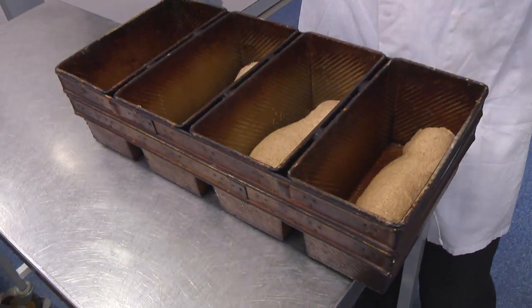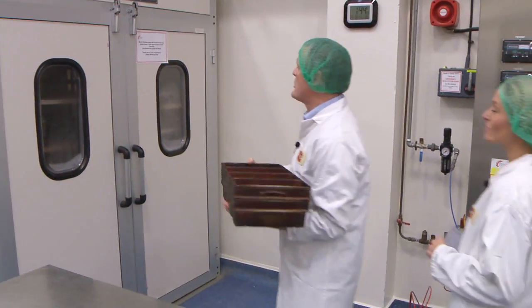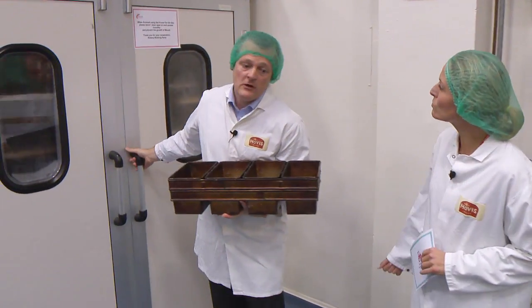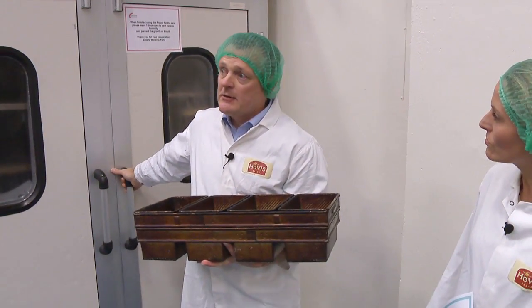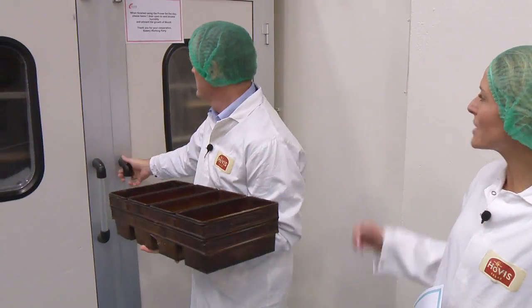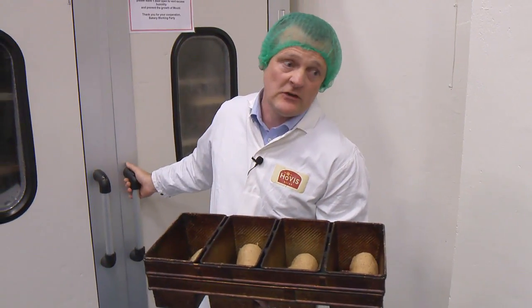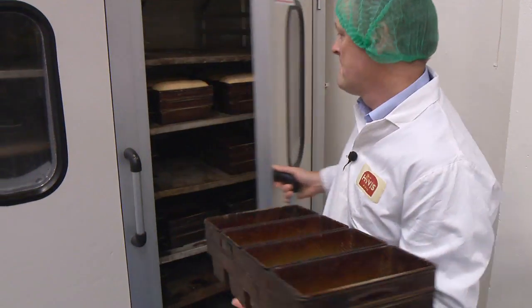The yeast we talked about earlier allows the dough to rise, making little gas bubbles that grow and grow. So I'll pop these in the prover — it's a warm and humid place that keeps the temperature at the right level for the yeast to work. It's a little bit like a sauna, and the dough will rise over about the next 50 minutes.